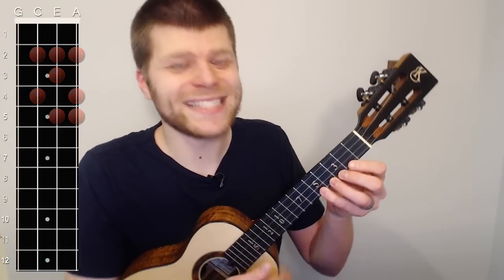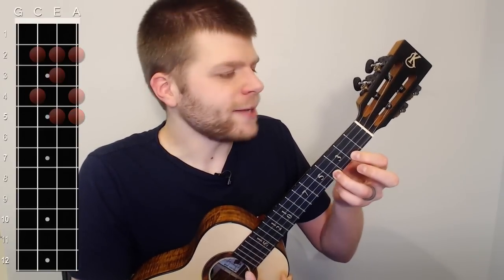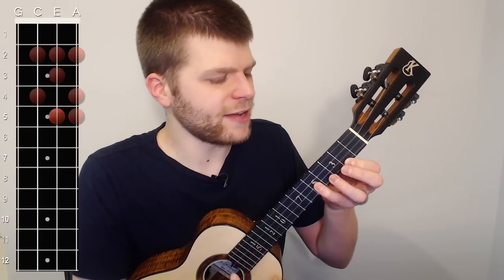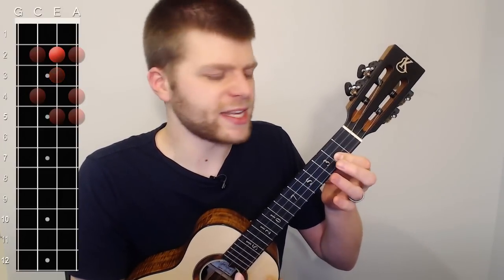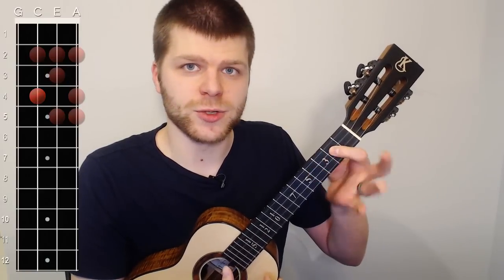Now let's try the descent. Start with the pinky on five of the A, ring on four of the A, index on two of the A, then pinky on five of the E, middle on three of the E, index on two of the E, ring on four of the C, and index on two of the C.